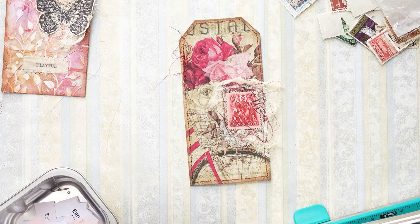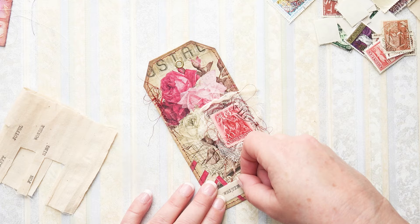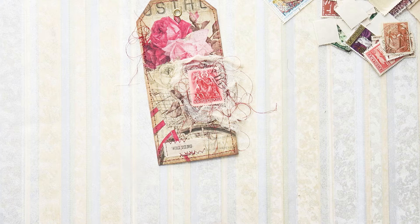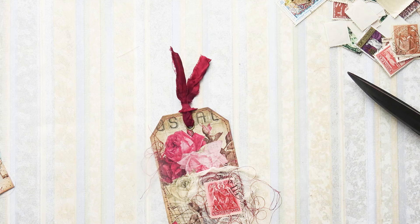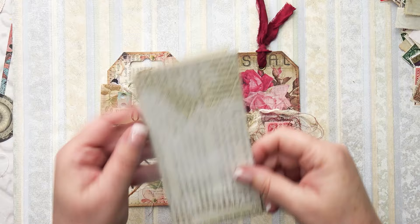I'm wondering whether to add a word to this one as well. I've sewn that on very roughly because I like that look - I'm letting go of the perfect look when it comes to this sort of thing. Now I'm going to add some sari silk ribbon. There we are - two tags made in very little time, and I've also got these two ready for the next two days.